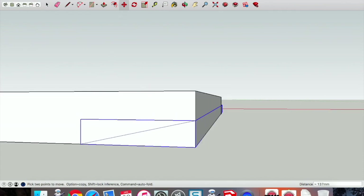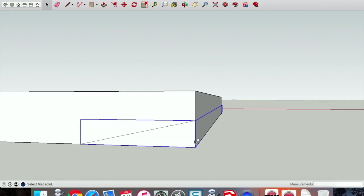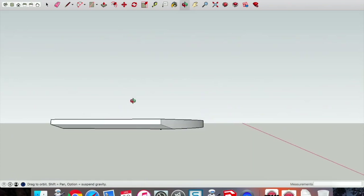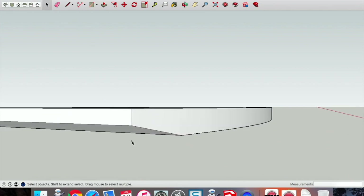Go to Solid Tools > Subtract again, select your subtraction first and click, then select the tabletop. Just to make clear — it just doesn't take into account that curve, it simply subtracts everything in its way.